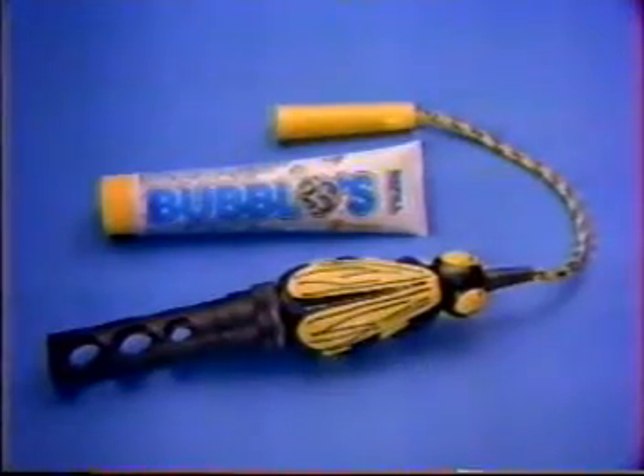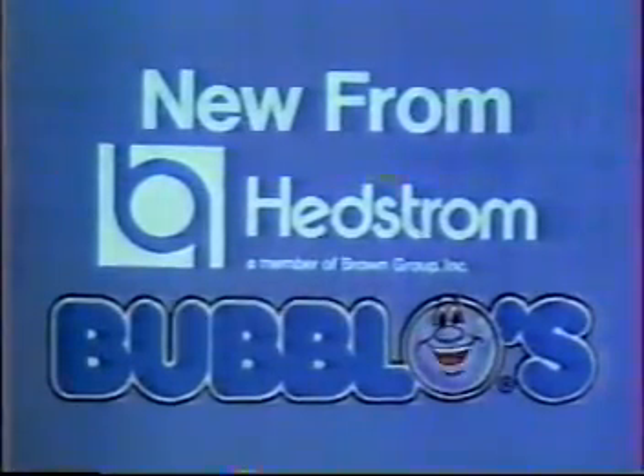Bubble Bees! Bubble Bee comes complete with a 5-ounce tube of Bubble O's. Refills also available. New from Headstrom. Bubble O's!